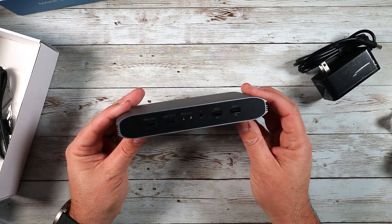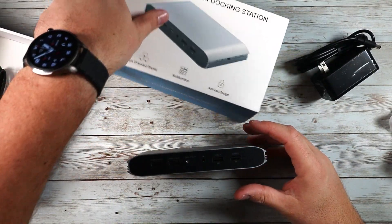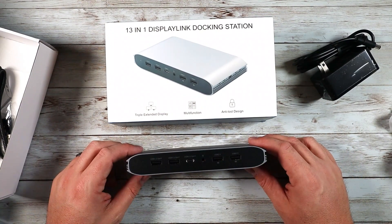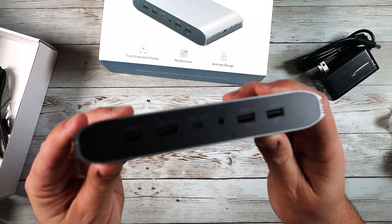Overall, just a really nice dock that looks great and gets the job done. So if you're looking for a way to expand your setup or make your system a little bit cleaner, definitely consider checking out this 13-in-1 DisplayLink docking station. As usual, I hope this video was helpful and I'll see you in the next one.